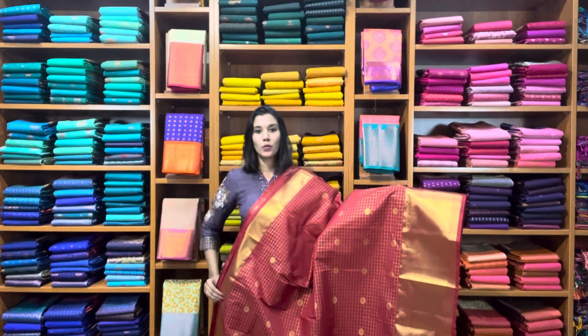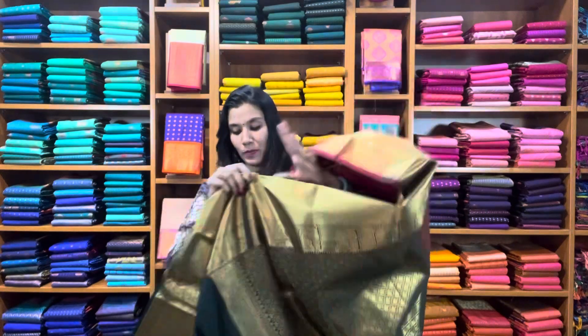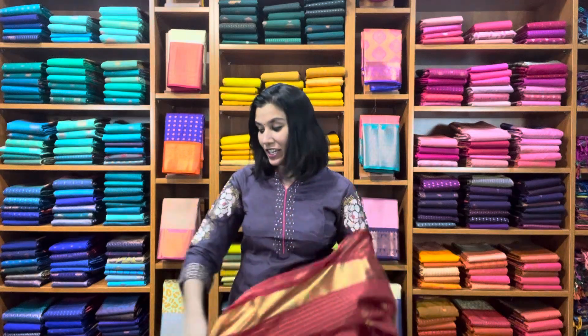The motifs are woven with equal spaces all over the saree — the full saree. It comes with a contrast green rich pallu and blouse. The zari woven here is golden. The price of the saree is ₹2700 with free shipping pan India.